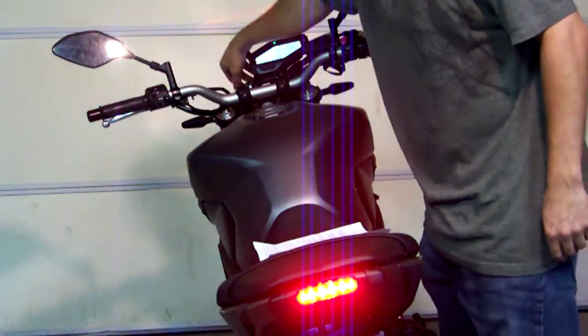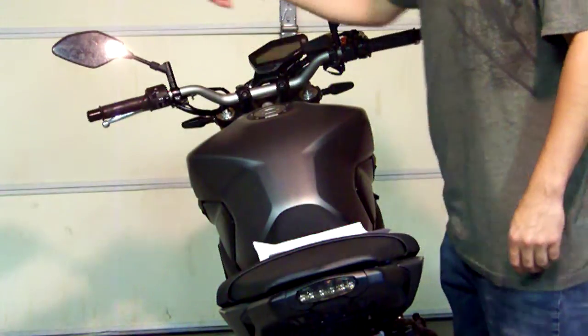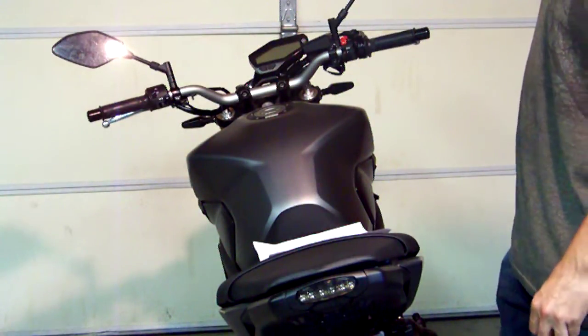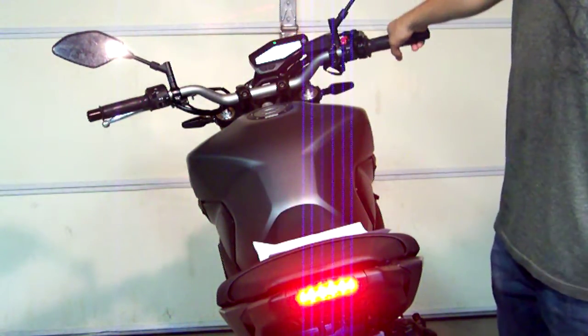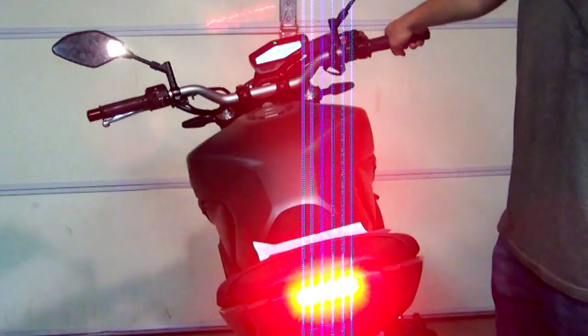Now we can turn our key switch off — the programming has been saved. Now we can test it. We'll turn our key switch back on, and when we hold our brake lever in, we're going to get our rapid pulse for one second, and then it's going to go solid.